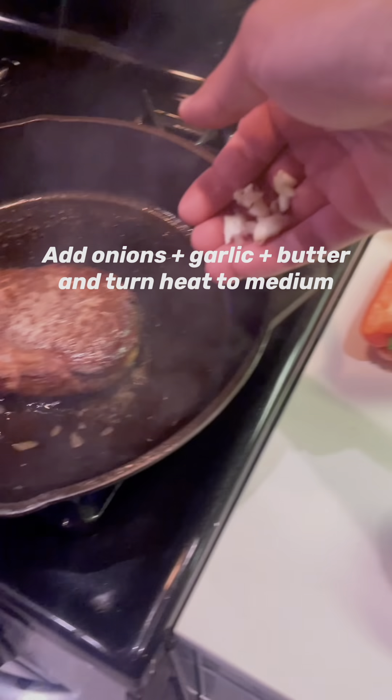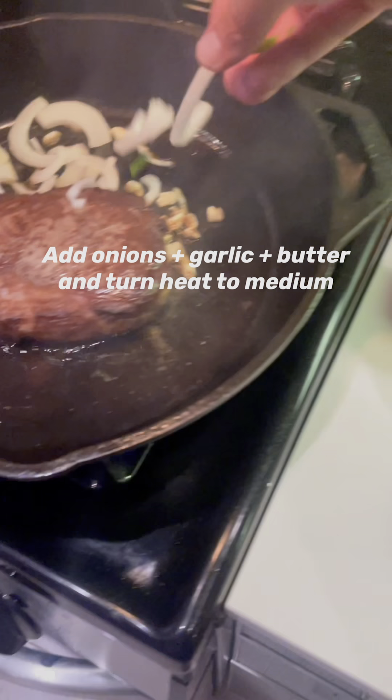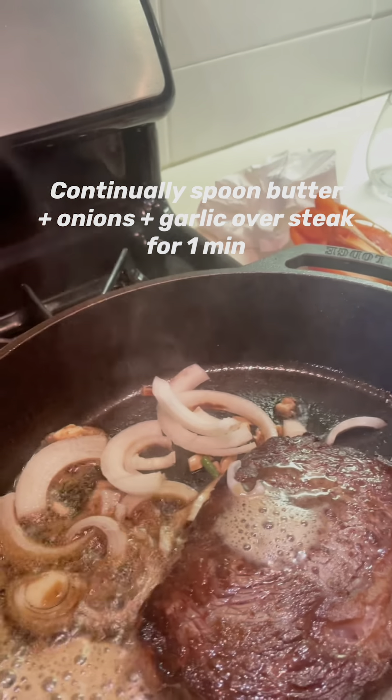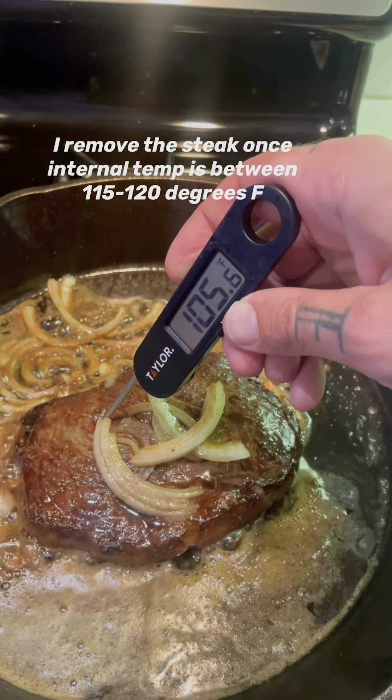Onion, garlic, and some butter — throw that in the pan and reduce the heat to medium. This is where you baste it, basically just moving the butter around with the onions and garlic and putting it all over the steak.